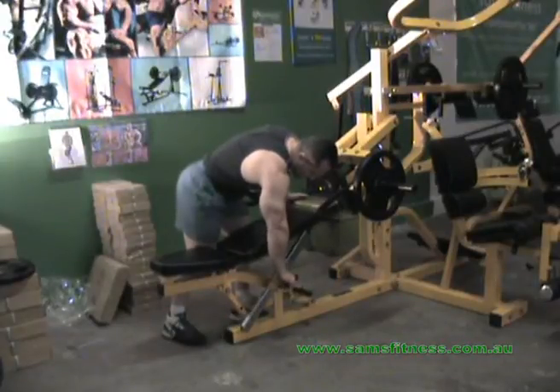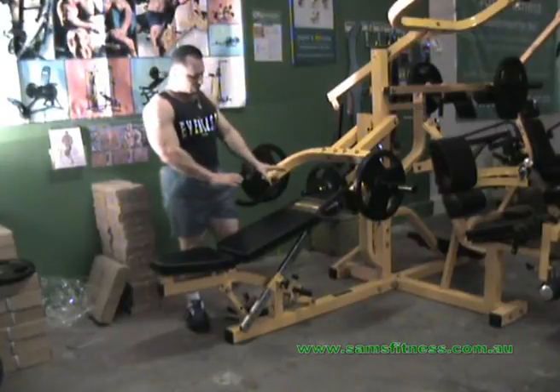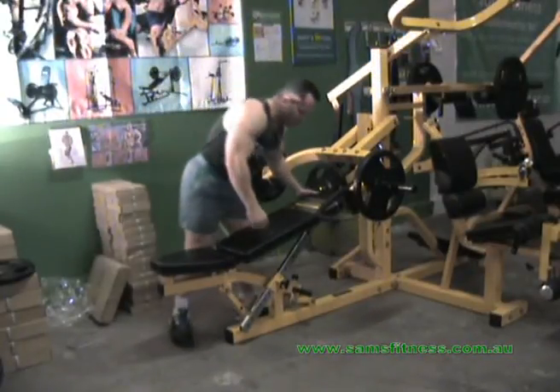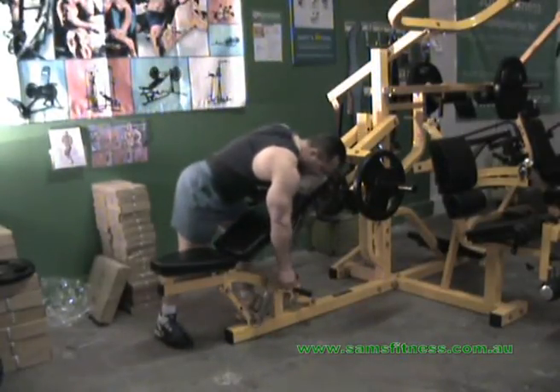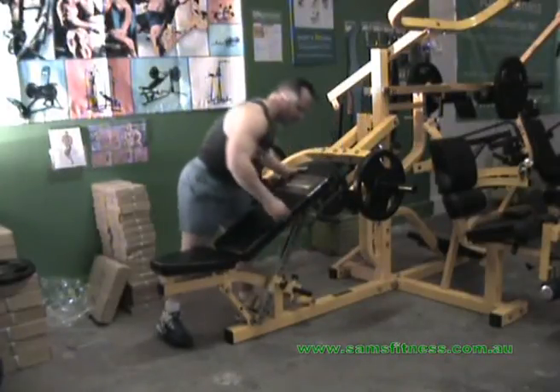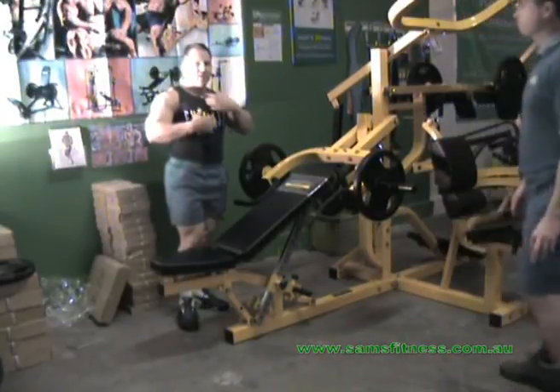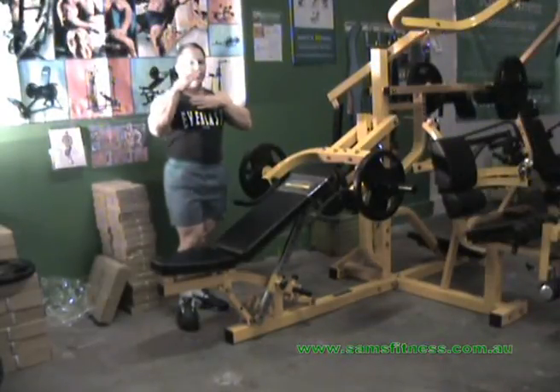Now we're going to the incline. With the incline, there's an angle you can use — low or high — but it's a personal preference. I prefer to have mine quite high. The reason I do that is because if you tend to be more heavily muscled in the lower chest area, try and have it as high as you can go with an incline.